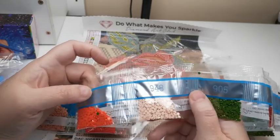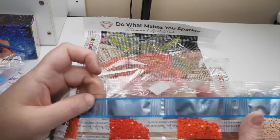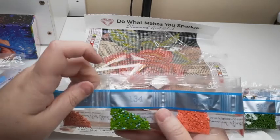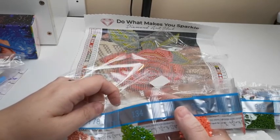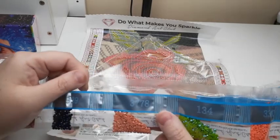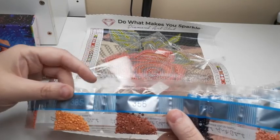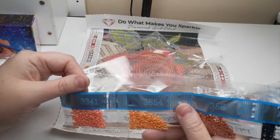Now we're getting some orange: 608, and 606 which is kind of a reddish orange. Then 3340 which is kind of like a coral. Here's our AB — 134 is our AB, which looks like it's going to be on the leaves of the flower, so that's going to be pretty. We have 3778 which is a peachy color, a navy at 939, a brown 356, and 3854 which is kind of a yellow.